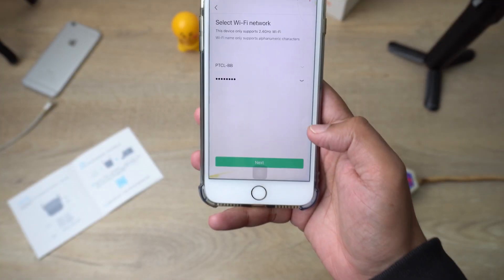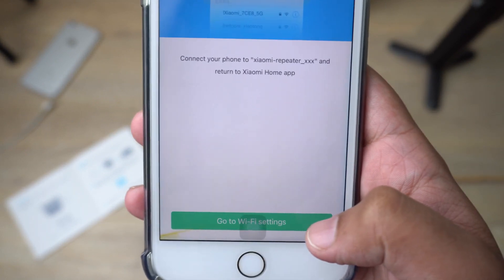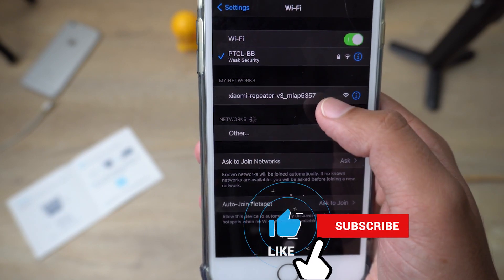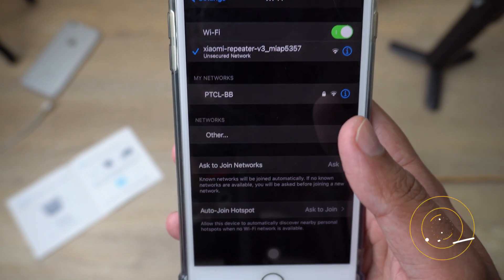Once you have entered the password, press 'Next.' You need to go to Wi-Fi settings — press the button and it will open the settings. Go to the Wi-Fi section; it will show 'Xiaomi Repeater 3.' Select it and wait until it is connected.